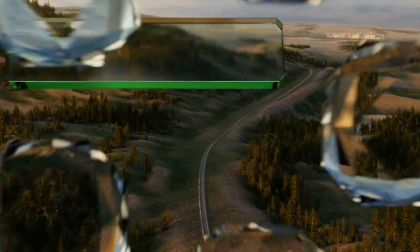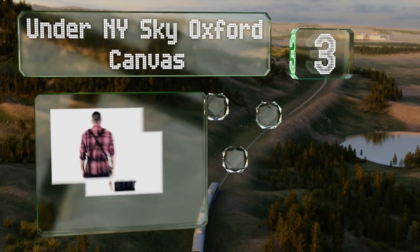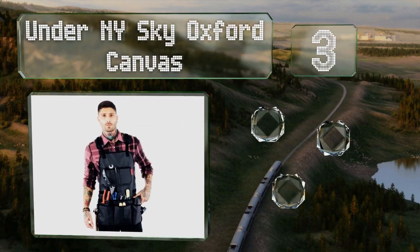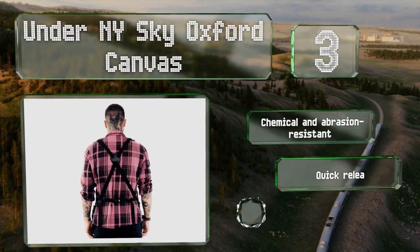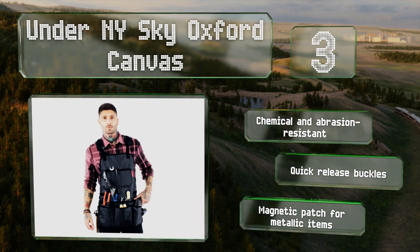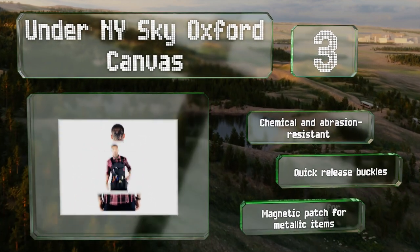Nearing the top of our list at number three, the hard wearing Under New York Sky Oxford canvas features a cross back design with leather shoulder supports that distribute the weight evenly and help to alleviate neck pain. Its many pockets and hanging loops have reinforced seams. It's resistant to chemicals and abrasions, and equipped with quick release buckles and a magnetic patch for metallic items.